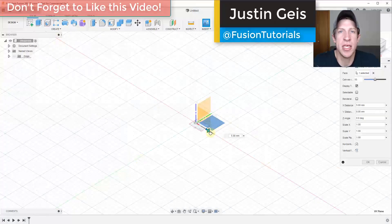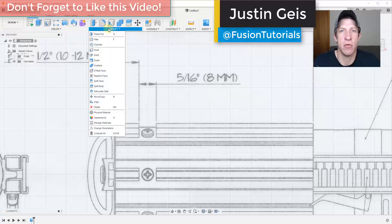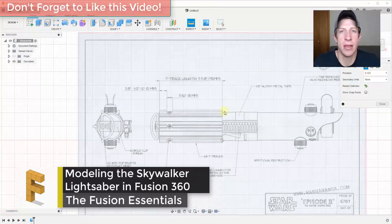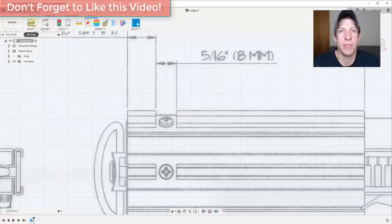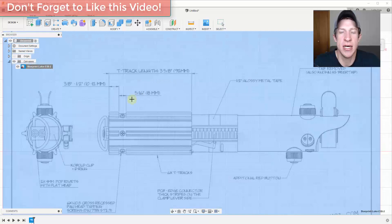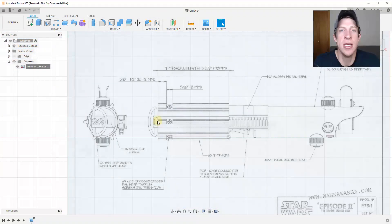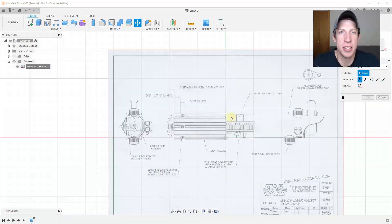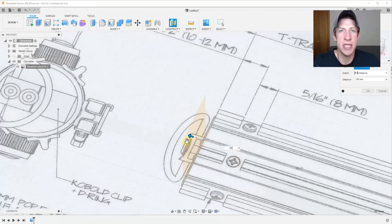What's up guys, Justin here with TheFusionEssentials.com. This is a different kind of video where I'm going to speed up a model I did — a lightsaber from the Star Wars movies — and talk you through what I'm doing as I do it. Because it's sped up, you may not see every little detail. If you have any questions, just leave them in the comments. So let's go ahead and jump into it.